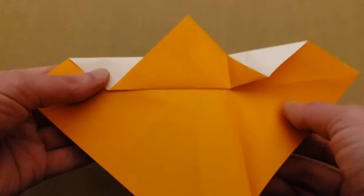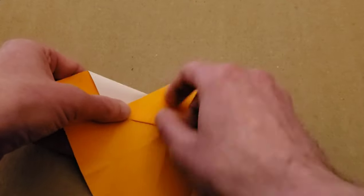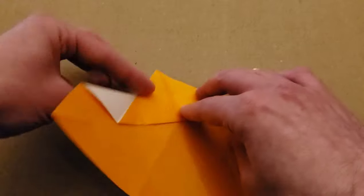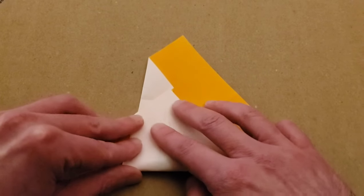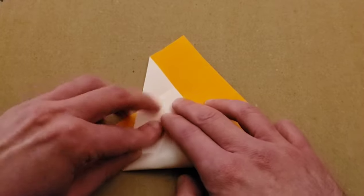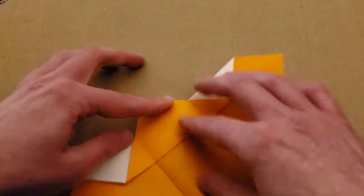Crease and then open. Do the same thing on the other side — lining this up like so, then crease and then open.